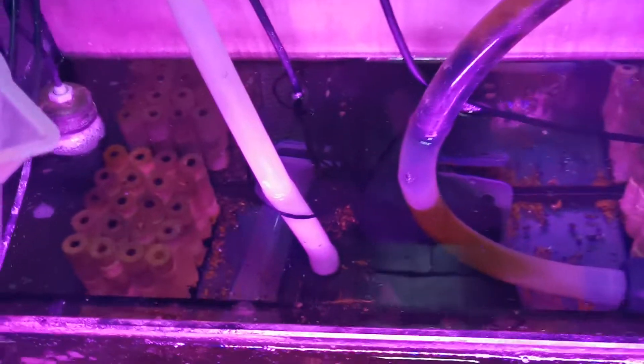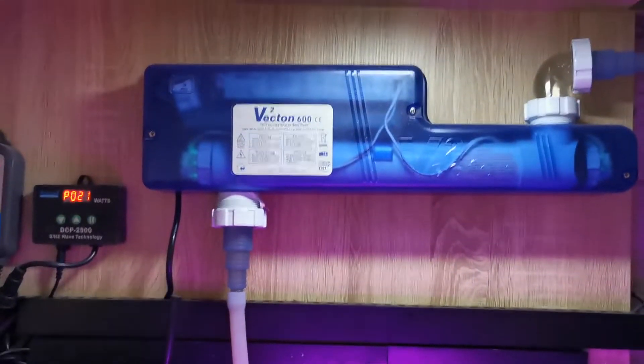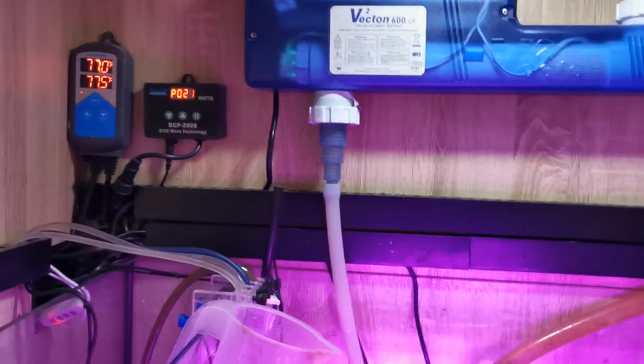I've got this being supplied by a 15 quid return pump off Amazon. The UV feeds into my phosphate reactor and back down into the tank. I find that quite handy because I like to do water changes in a reef float style.